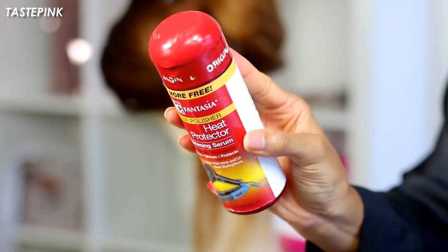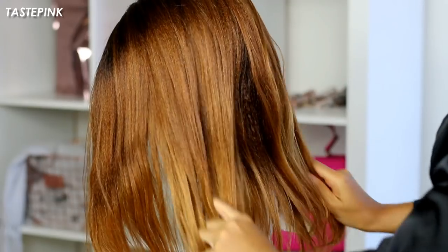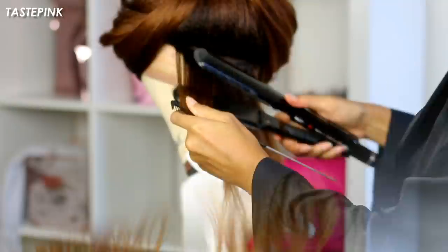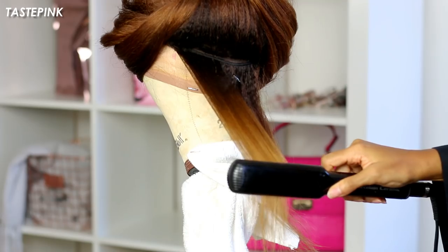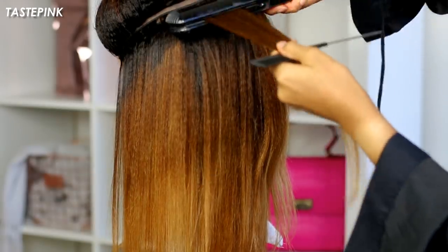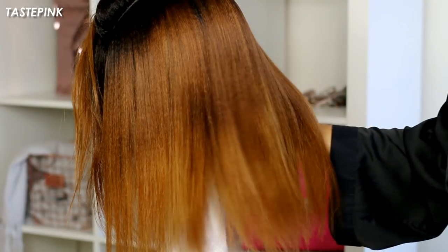Let's get into one of my favorite heat protectants — this is by Fantasia. I'm going to use a modest amount and really work it into the hair, especially the ends, because I want to make sure they look fresh and rejuvenated. As per usual, I like to go in and flat iron my units, but the temperature is significantly lower — anywhere from about 330 to 350 degrees. I didn't want to overdo it.